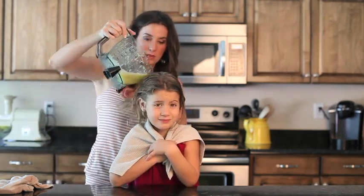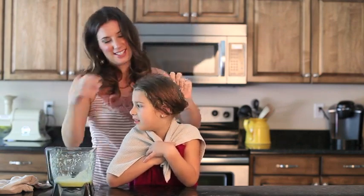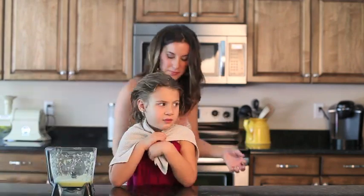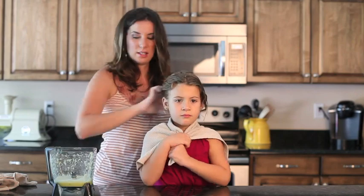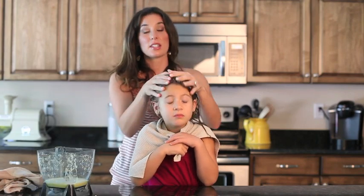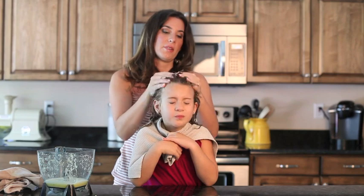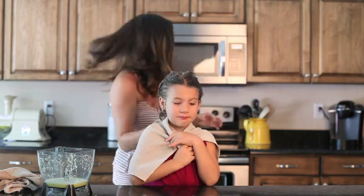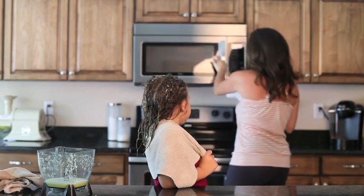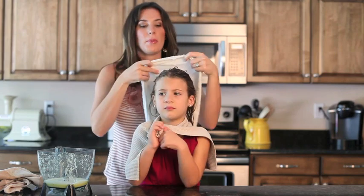You ready for this? Now I'm just going to massage this into her hair for just a minute. I've also heated up a warm damp towel in the microwave. This will help everything soak in and do its magic.